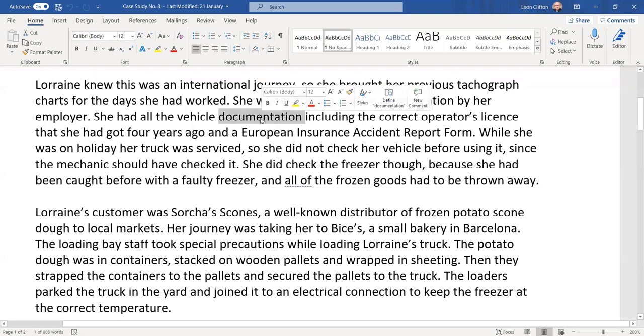She had all the vehicle documentation: insurance, tax, CVRT, and a true copy of the operator's licence — including the correct operator's licence she had obtained four years ago. Operator's licences last five years. She also had the European insurance accident report form.